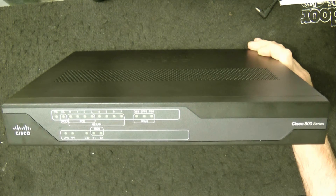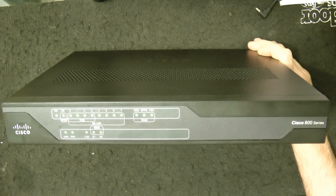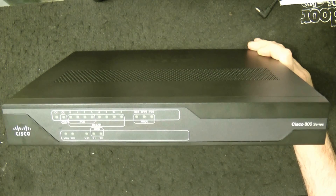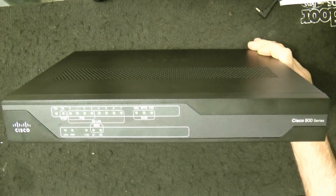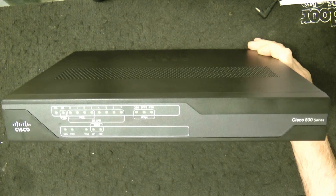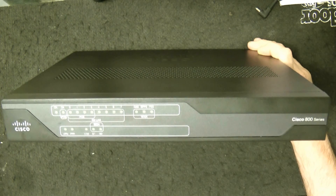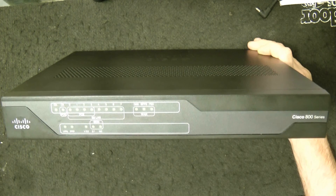It has flash memory installed with 256 megabytes. The maximum supported size is 256 MB. The hardware includes the Cisco DS interface, RJ45 Ethernet console port, LAN ports, and LAN management. It has a 10, 100, and 1000 Base-T interface. You have a USB port, 4-pin, a USB 2, and a 2-peripheral modem.